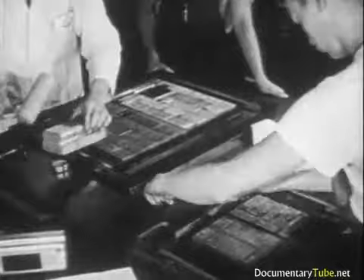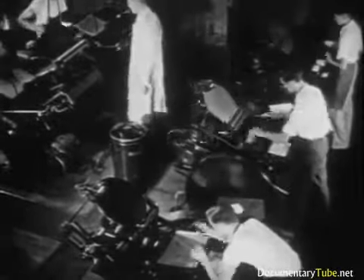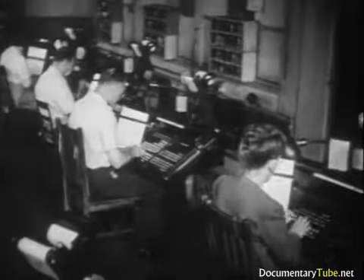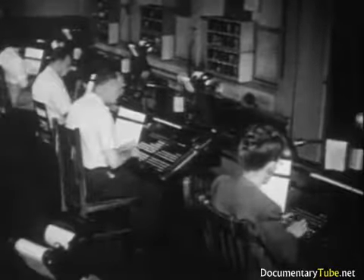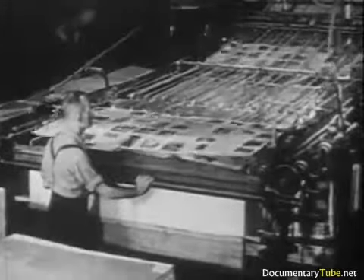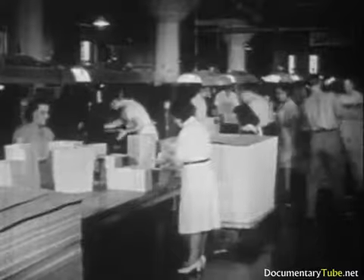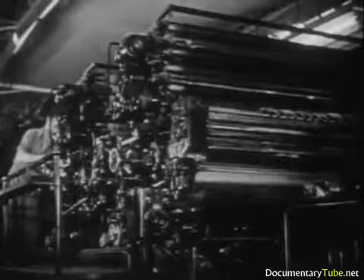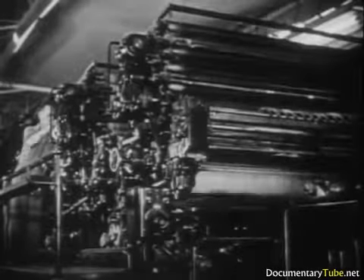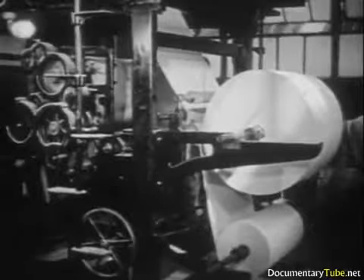A student who successfully completes the course of study in some phase of printing at a vocational school is prepared to enter the printing industry on a basis leading to worthwhile remuneration. The chances of securing employment are normally good, for there are thousands of large printing establishments in the country and many small shops and newspapers. Work in the printing trade is not seasonal — it goes on year round, regardless of sunshine or rain, and working conditions are generally satisfactory as to housing, hygiene, and hours.